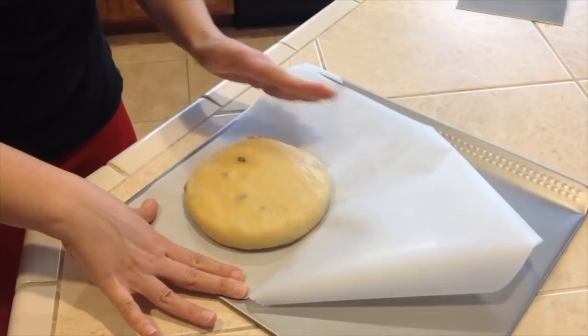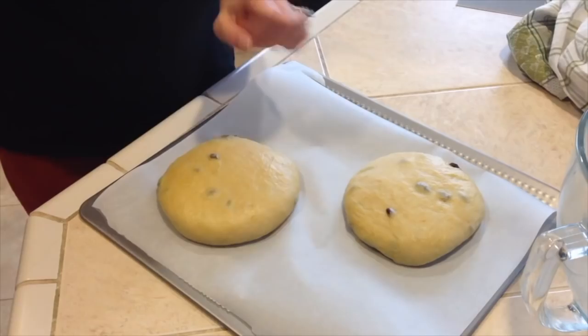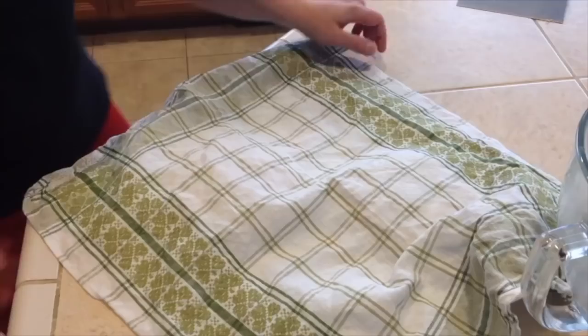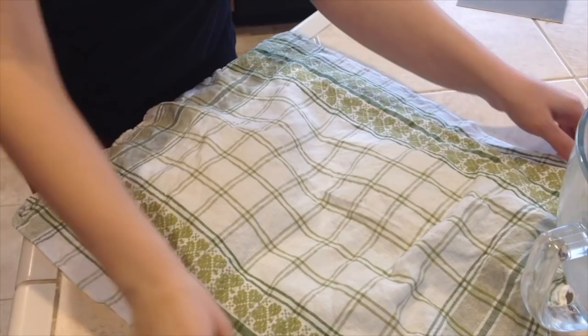Now I will work with the second one. Here they are, and now you will want to cover them with your clean kitchen towel. We will need to let them rise for another one and a half hours, and I will bring this tray close to the fireplace again.